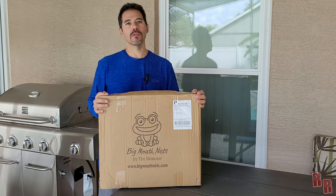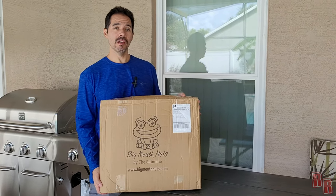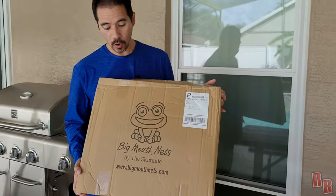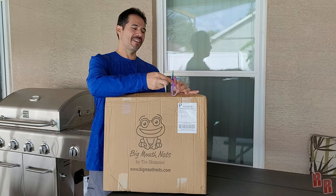Hey guys, welcome back to Real Reviews! Today we have another product review. This was sent to me by the Skimmy — it's Big Mouth Nets. I don't know exactly what this is going to be; we're going to open it up and find out. It does say Big Mouth Net, so I'm assuming it's some type of pool net. Let's go ahead and get our trusty scissors and open it up.